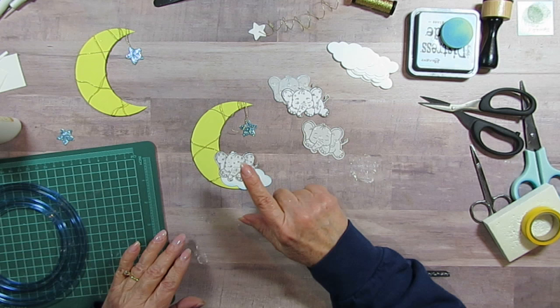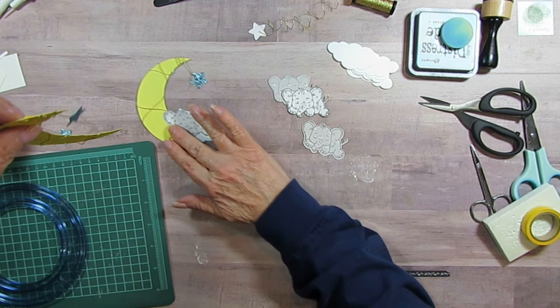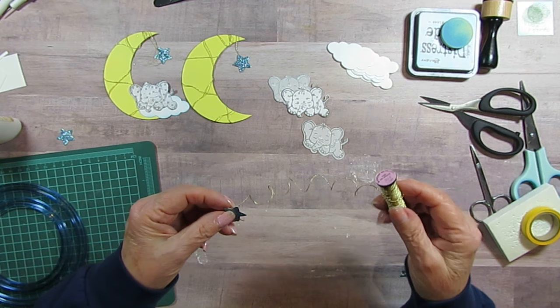It's got a cloud and a star. Now this first one I put a hole in it and tied it on, and that was just too much difficulty, so I decided to just glue it on. I've got one right here with the star drying, and I'm using the quick dry glue so it doesn't take very long.